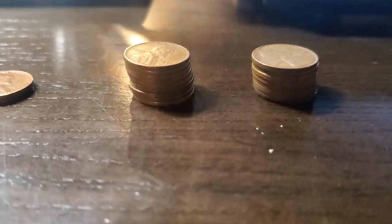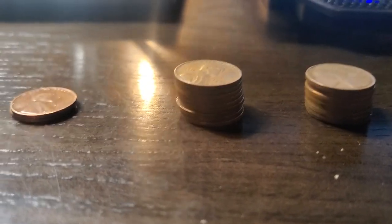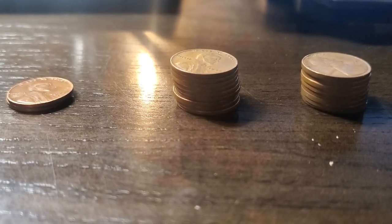The 1943 and 1945 pennies are supposed to be made out of steel because copper was running short and there was wartime.